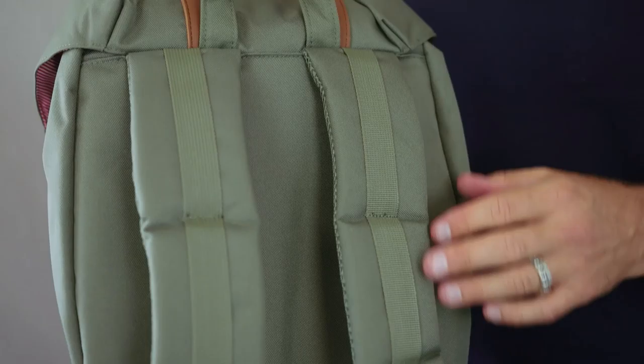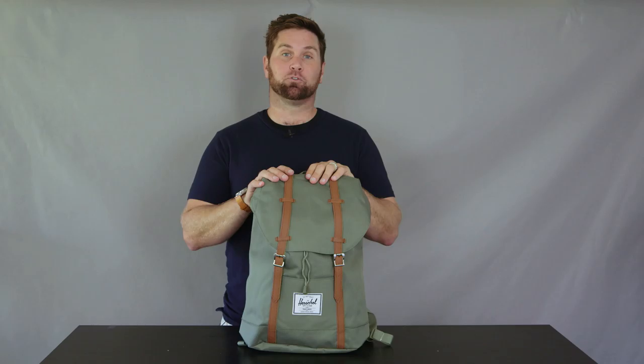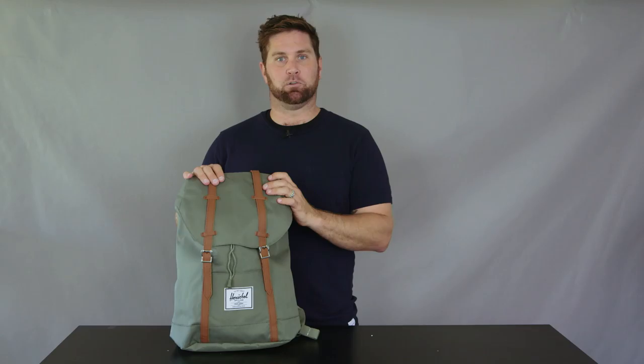Open up the flap and you've got an adjustable drawstring closure for added security for your belongings. Like other Herschel Supply Co. products, it sports Herschel's signature striped fabric liner and classic woven label. The spacious interior features a padded and fleece-lined 15-inch laptop sleeve. The shoulder straps are super comfortable — padded, mesh-lined, and contoured. And like all things Herschel, it features a lifetime warranty, so you know it's built to last.